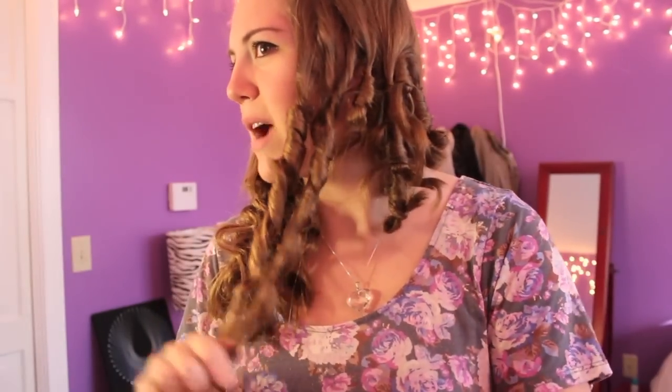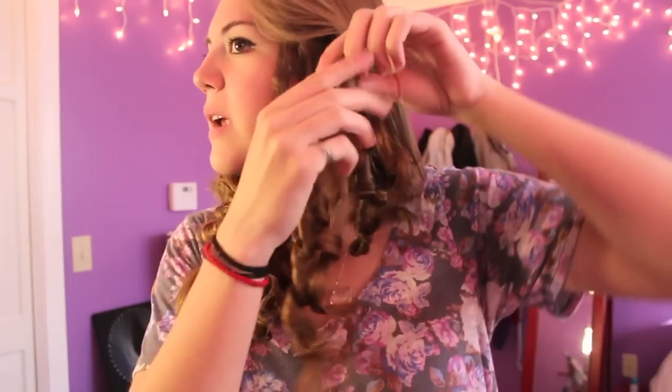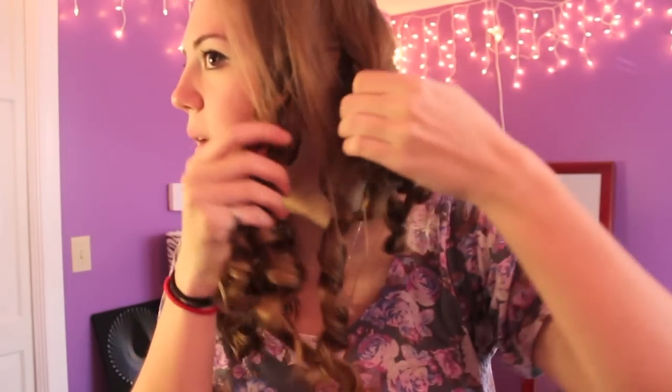Tonight I'm just going out for two hours, my hair doesn't need to last all night, so I probably won't put very much hairspray. Depending on how long you want the hair to stay, that's how long you should keep the curls in.